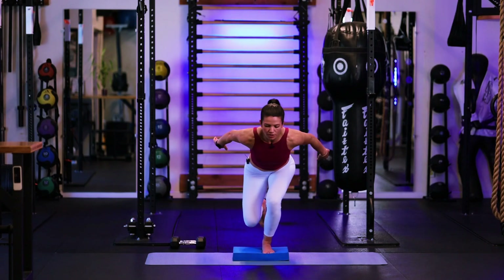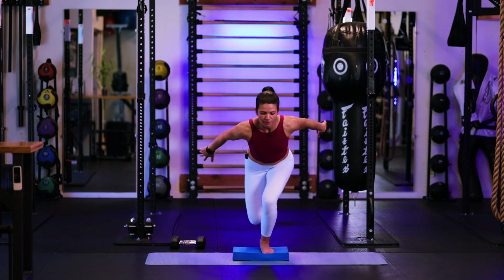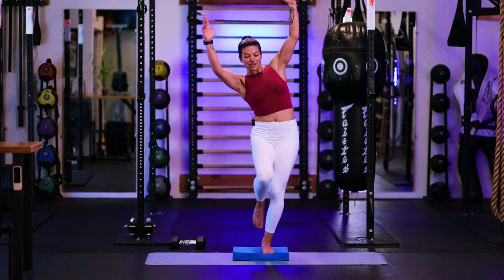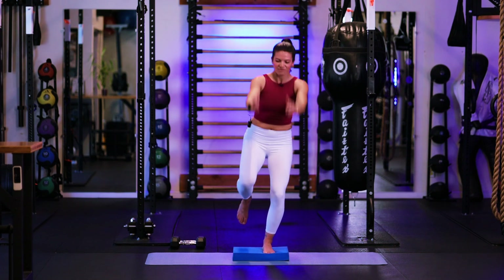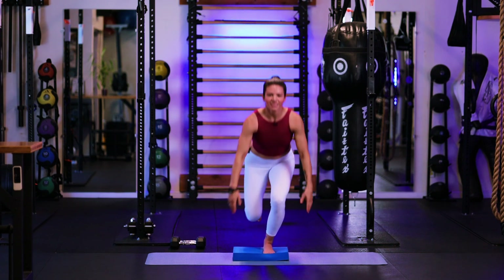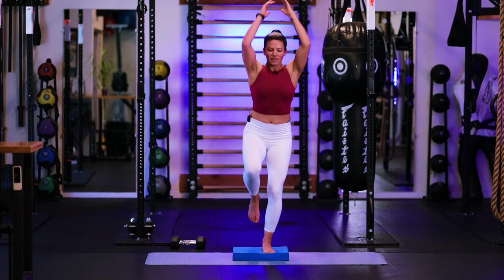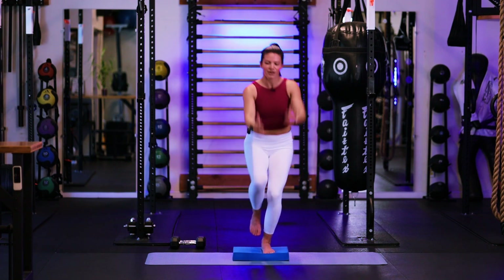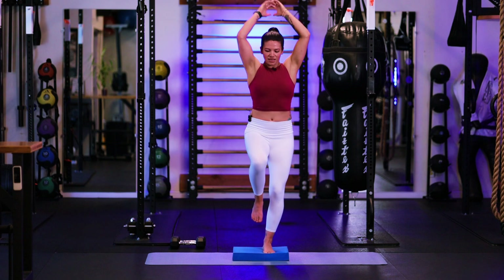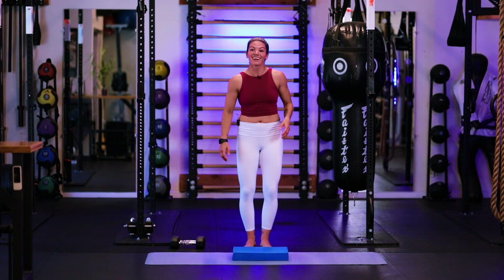Four. The harder you throw those arms down, five, the harder the balance gets. Six. Seven. Good — steady. Eight. Feel that burn building. Nine. And ten. Shake that leg out, let's take it to the other side.